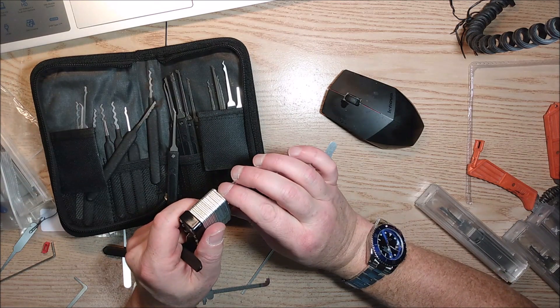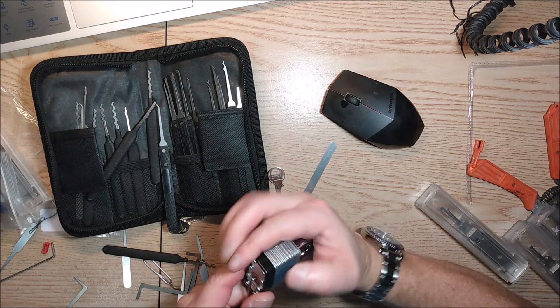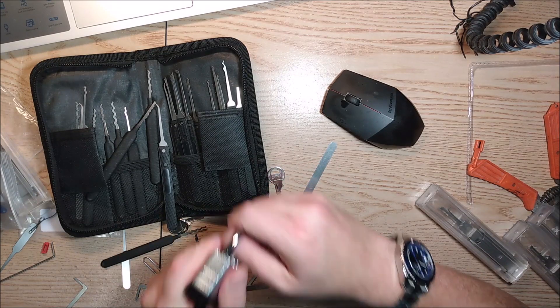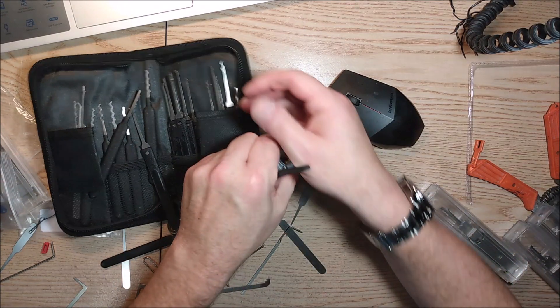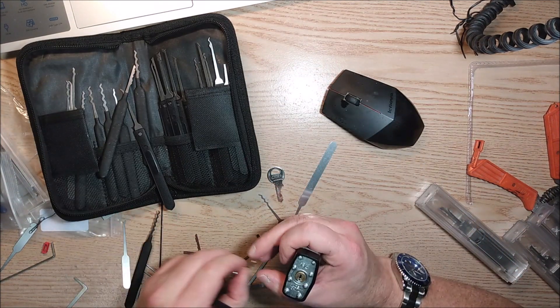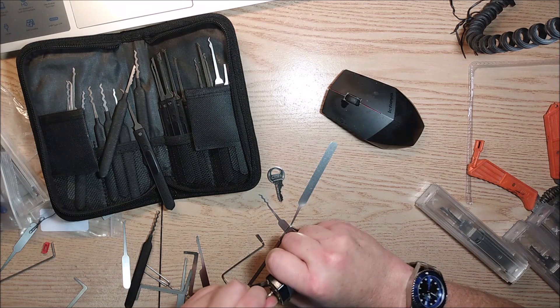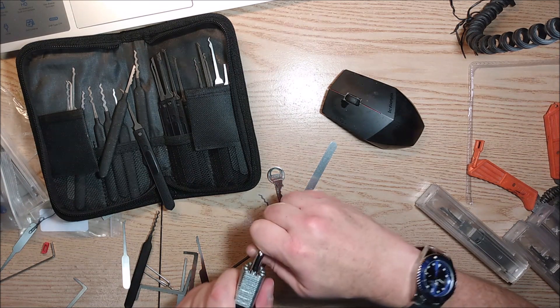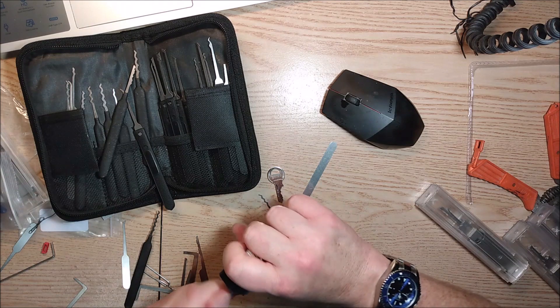I can actually feel the shackle move out slightly. And I sometimes have a hard time even opening it with the key. See, that's jammed now. Now it's moving — it was jammed before.